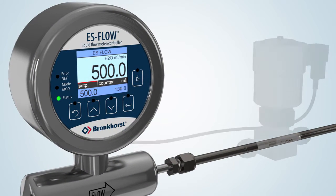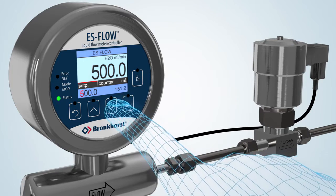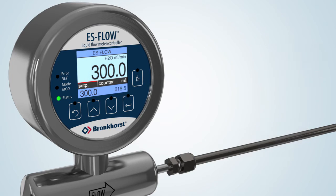Alternatively, the S-Flow flow meter can be combined with a control valve to constitute a compact control loop. Upon receipt of the new setpoint value, the PID controller changes the current of the electromagnetic coil of the control valve, followed by instant adjustment of the liquid flow.